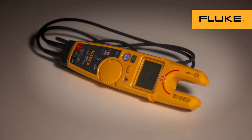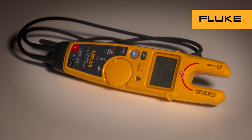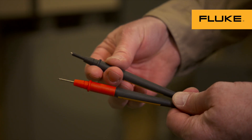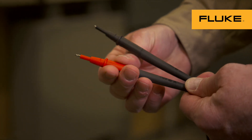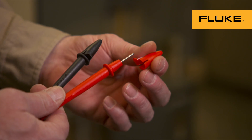Non-contact fork testers now test both current and voltage without test leads or current clamps. Even test leads are designed to increase safety with flash shields, retractable tips, and some with fuses.